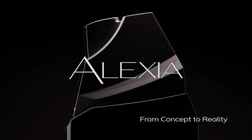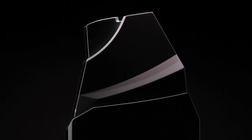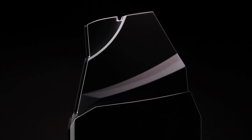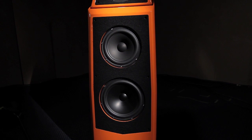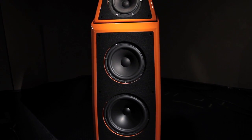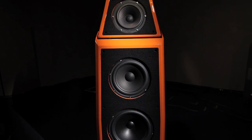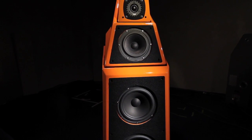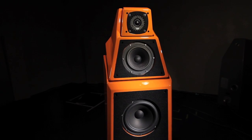We design our speakers so that they conform to the needs of the buyer rather than forcing the buyer to make massive changes in their living environment. One of the biggest things that the product needed to do was fit within a domestic environment that didn't have a lot of space. But we were challenging ourselves at that time to give as much sonically as possible in a small package.